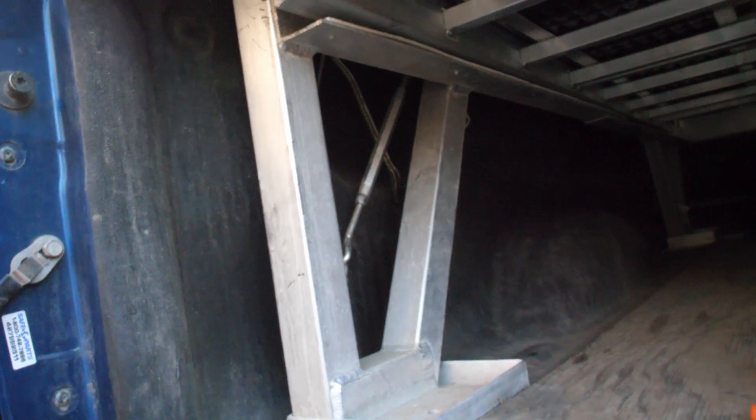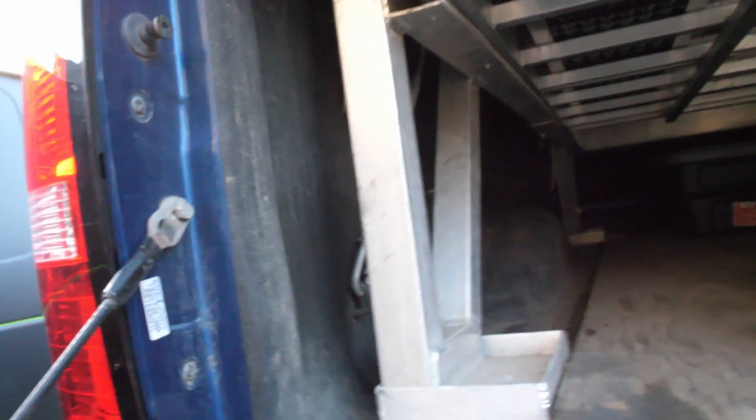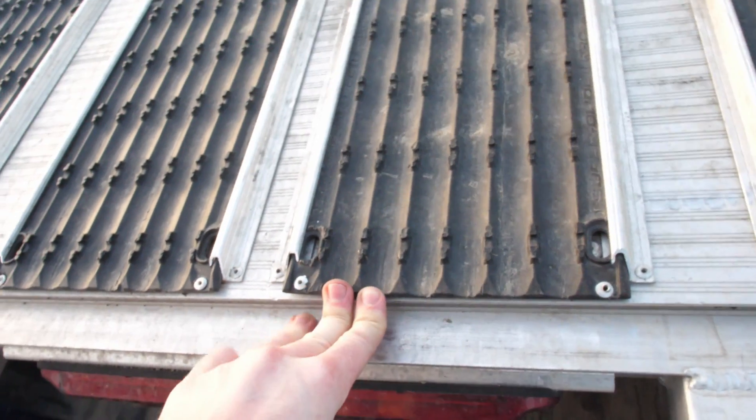I typically check mine every other week or once a month, or if we go down a really bad logging road where it's going to be rough and potentially make the deck come loose. That was really the only issue I had at the beginning of the season. The last tip I have for you is going to be up on the deck itself.